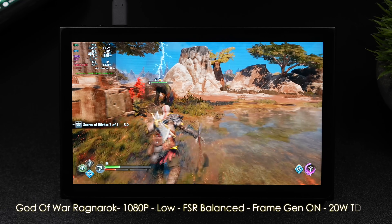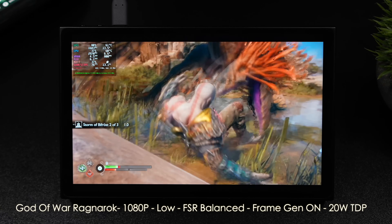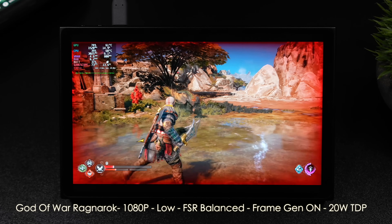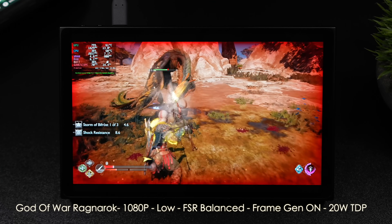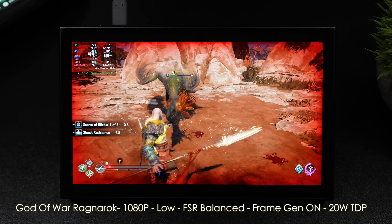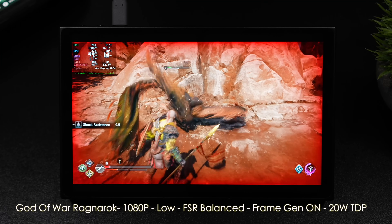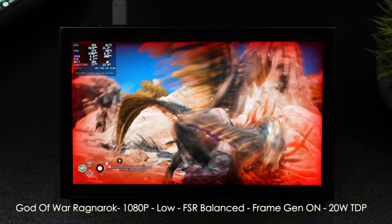The final game we have here is God of War Ragnarok at 1080p low settings, FSR set to balance, Frame Gen on, 20-watt TDP. The reason I'm running this at a 16:9 aspect ratio versus the 16:10 aspect ratio of the display is I'm compiling a list, and since a few of the handhelds I've been testing only have a 16:9 display, I wanted to keep the resolution consistent.